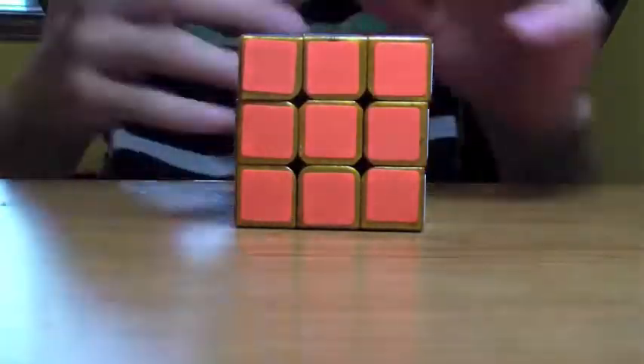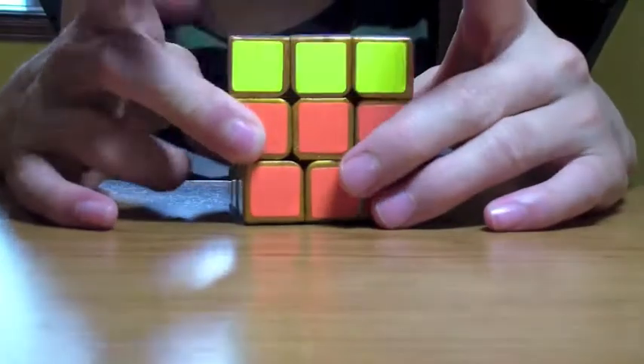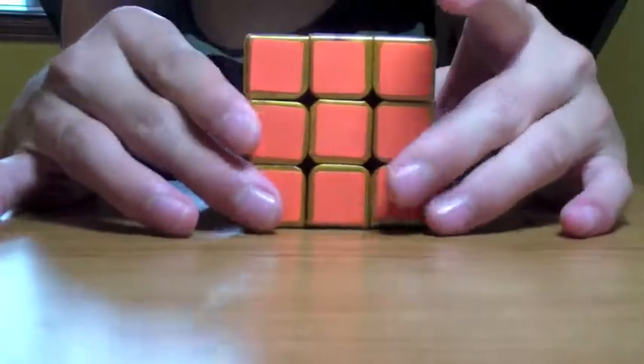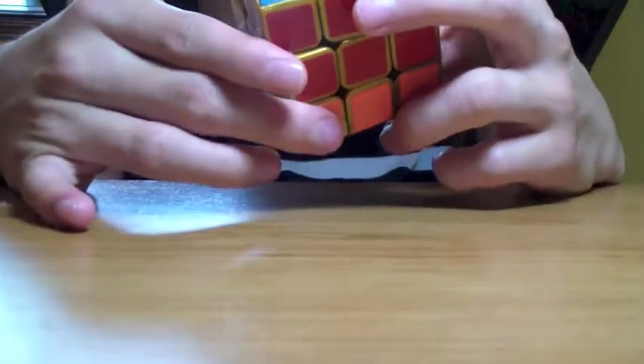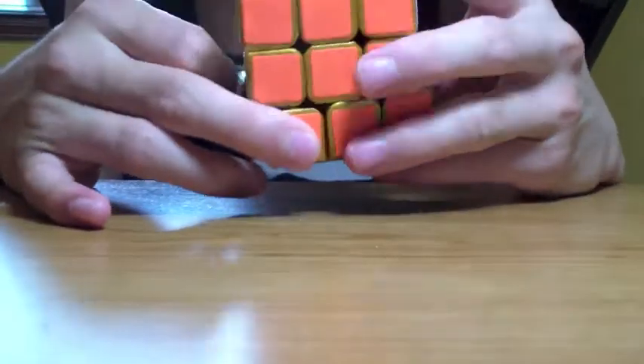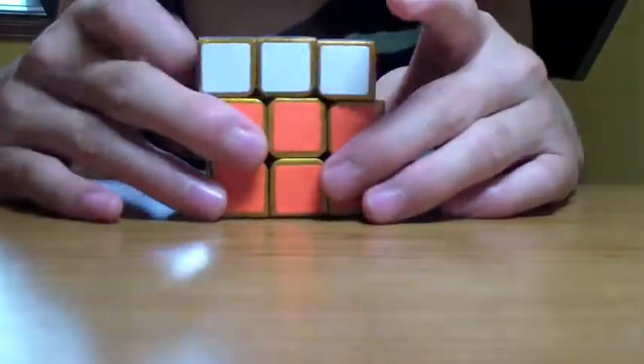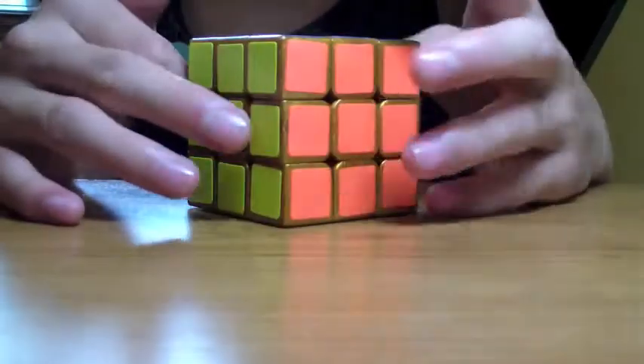So first impressions on this cube: very good. A bit rough and loud, won't pop but will lock up a lot. And above all, it looks really cool — because it's a gold cube. Who doesn't want a gold cube? Those are my basic first impressions on this cube.